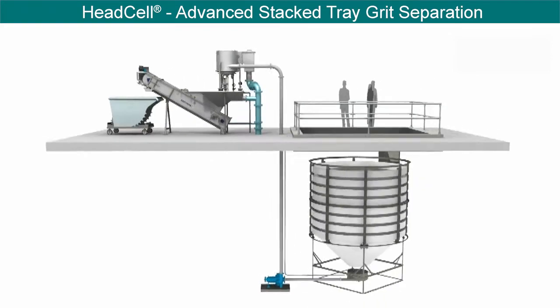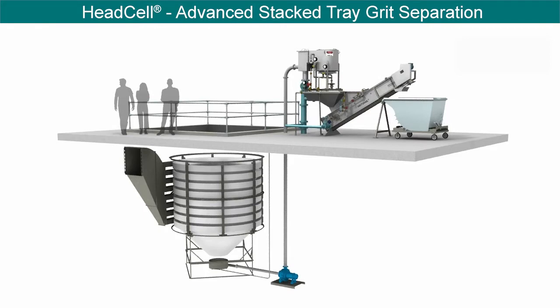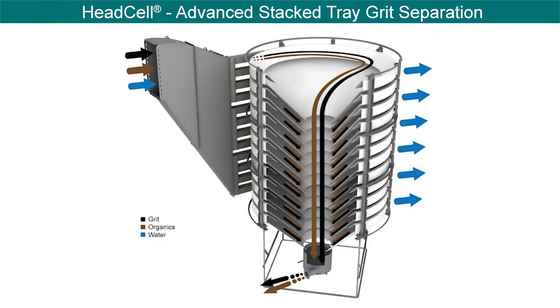The HeadCell is capable of handling a wide turndown ratio between peak and average flow. The HeadCell's unique design eliminates the need for long influent and effluent channels, which delivers significant space savings over mechanically induced vortex units.